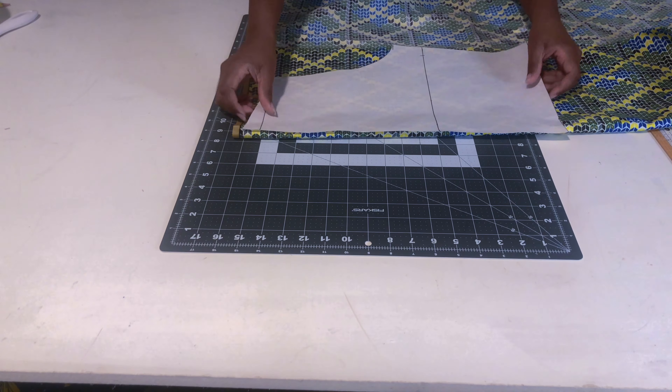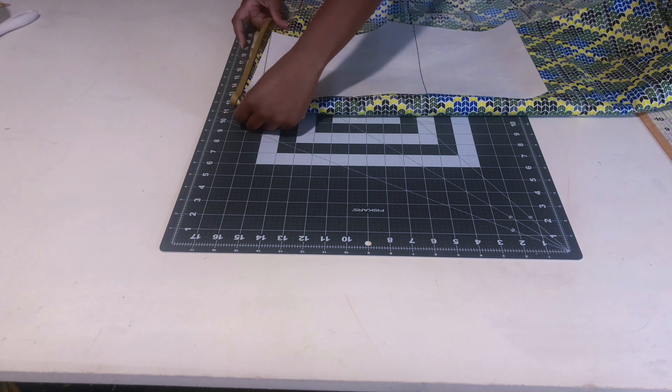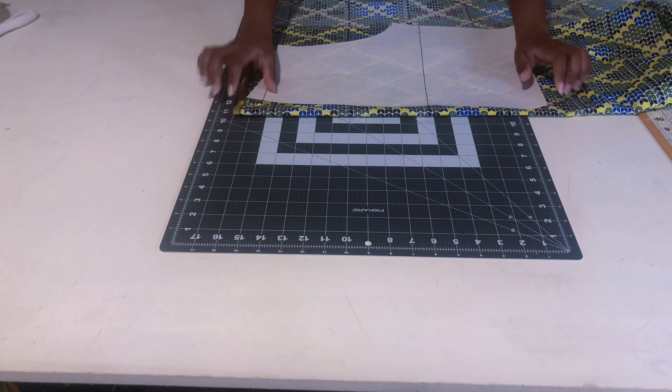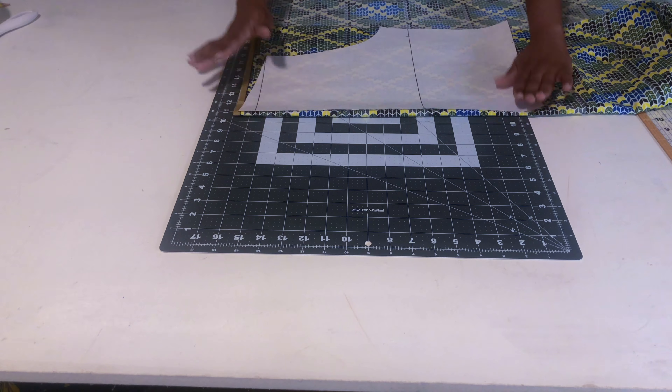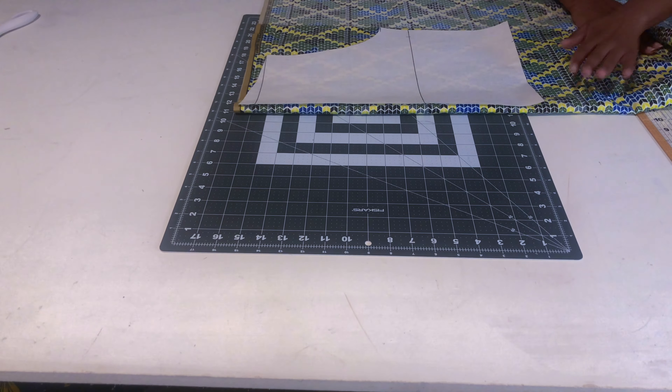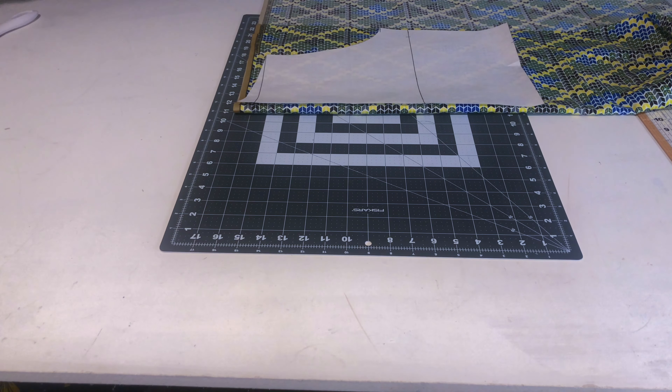Now I'm going to lay out my fabric. Place your pattern piece on the material, then use your weights to hold it down. Using weights is so much faster than pinning — I just place six or eight weights and I'm good to go.